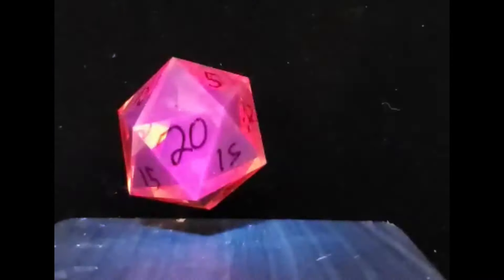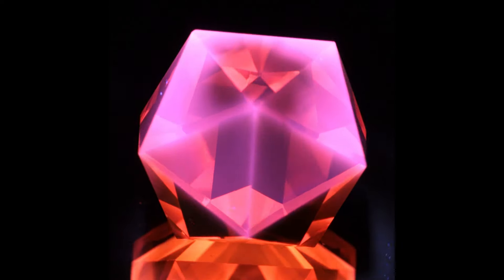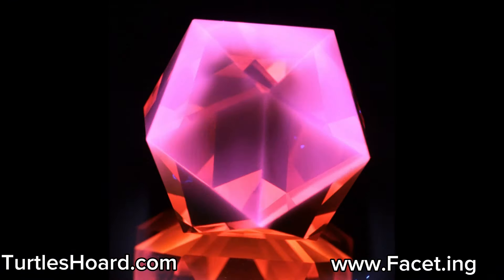And even though I don't have a sandblaster yet, there are some advantages to dry erase. I'll definitely cut another D20, but probably just a bit smaller next time. If you have some cool ideas for dice, leave them in the comments. I've got a selection of really cool lab-created gems up at my site, turtleshorde.com. And if you'd like to try faceting yourself, you can learn more about the cut kit at facet.ing.